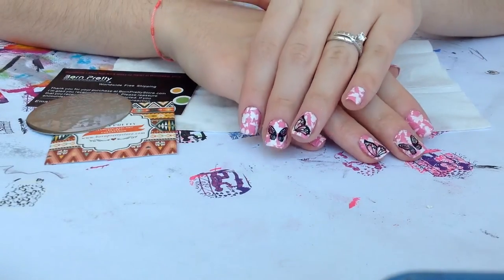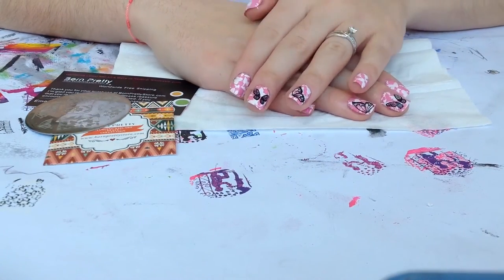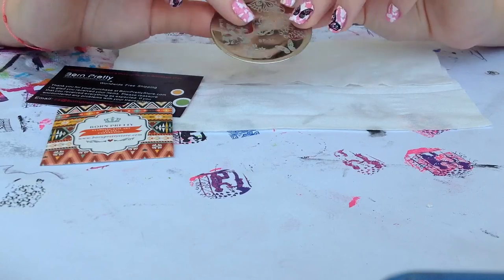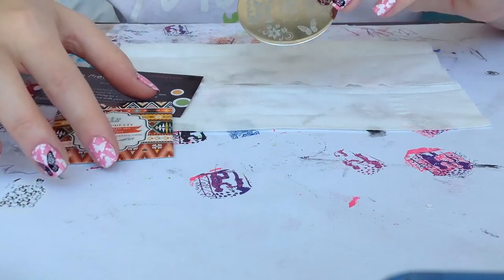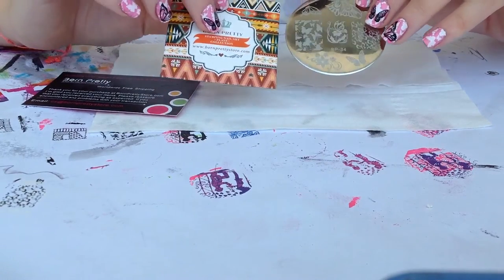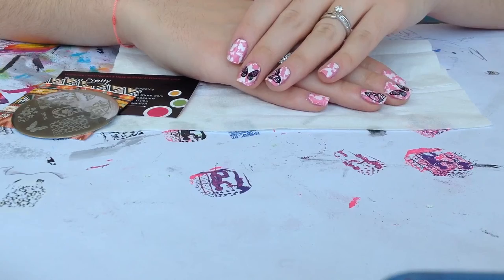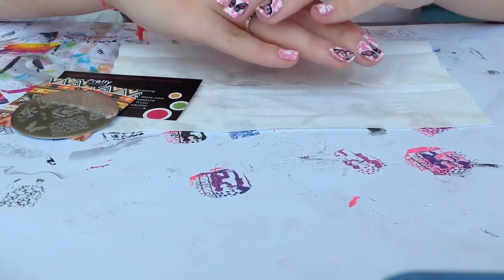Now we are done and this is our final result. I love how these came out — they look really pretty and I love this plate, it really stamps awesome. It has really good edge and good quality for that price. If you are interested in buying from Born Pretty Store, I will leave the link in the description bar. If you have any requests please let me know in the comments. I hope you enjoyed this video — have a nice day and bye bye.